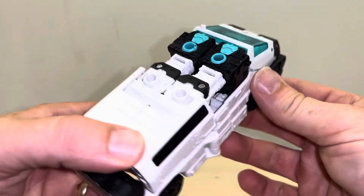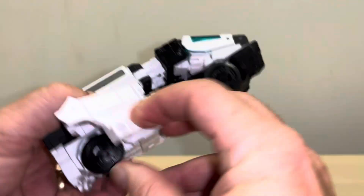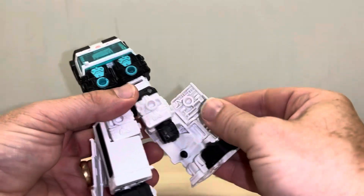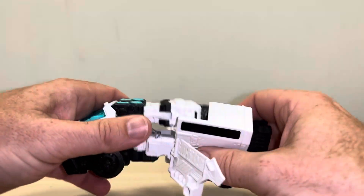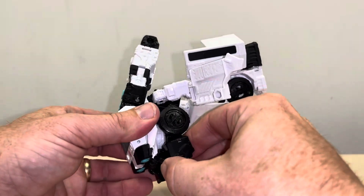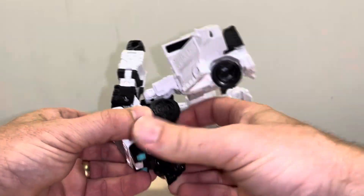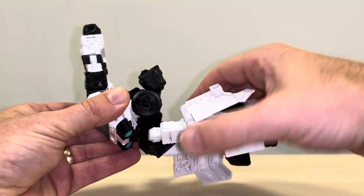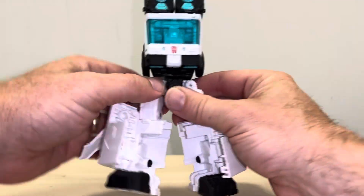To take it back to robot mode, it's again nice and simple. Open up the sides, disconnect these at the back, and open this up to separate the arms. Fold these down for now, then open this up — this will allow you to spin this part around. Now you can bring the legs down.